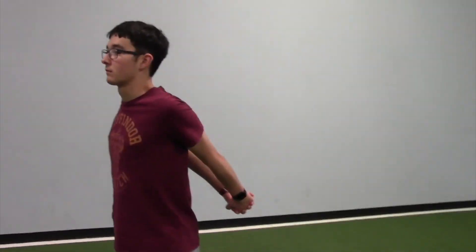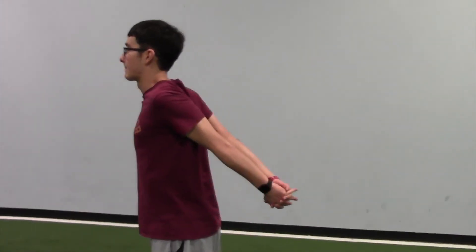For a standing chest stretch you're going to bring your arms behind you and pull your arms up towards the sky with your fingers interlaced with one another.